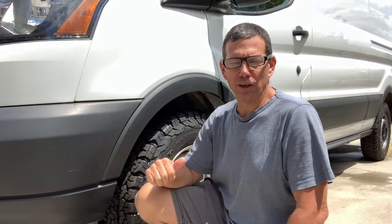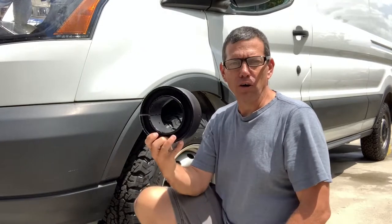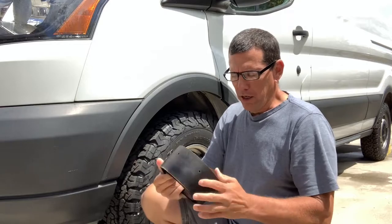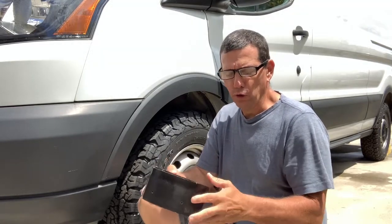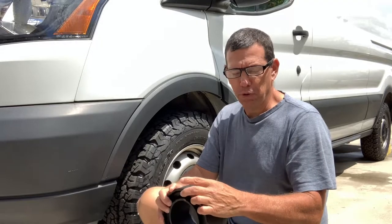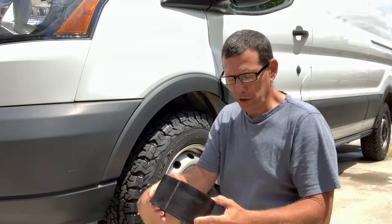Pretty windy today so I'm not sure how the audio is going to work out, but we did an earlier video where we installed sumo springs on the back of the van. For this one we are going to do another easy install — the sumo springs for the front of the van. It helps with load stability and supposedly it's going to help with the side wind issues people get when driving in high winds with the high roof vans.